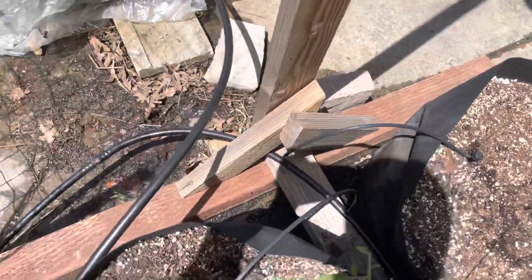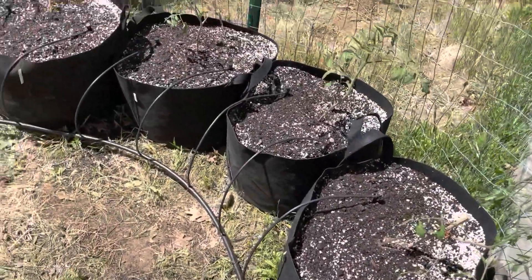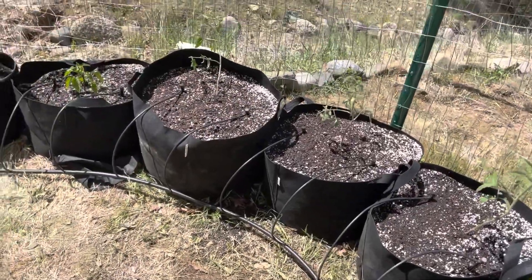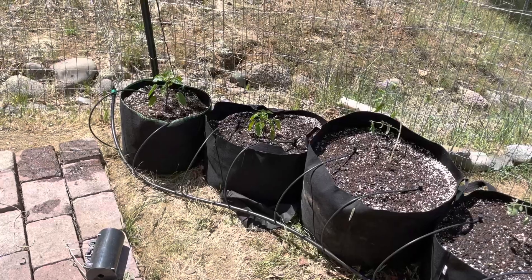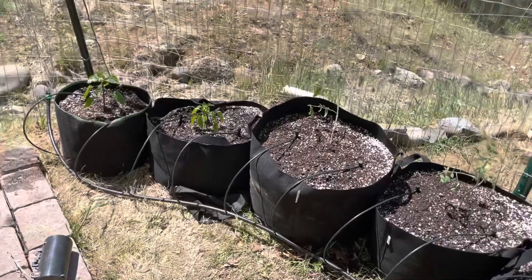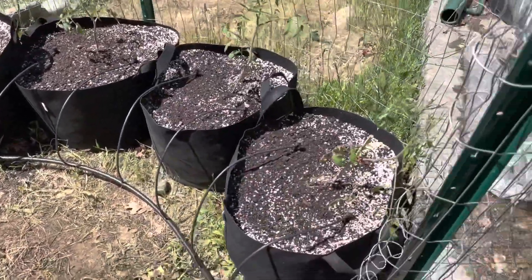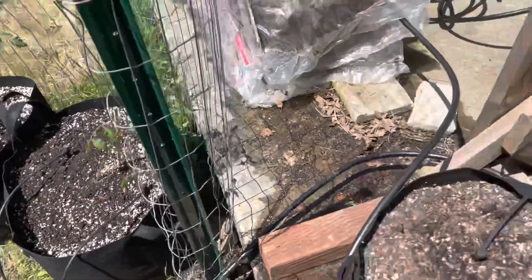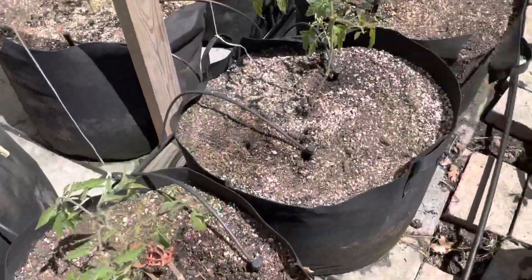I've extended the line now over to these tomatoes — there's a few Roma tomatoes and a couple of big red bell pepper plants on the end. Those are going to be giant pepper plants because I really heavily feed the tomatoes, and so all the fertilizer that those peppers are going to get will turn them into big monsters. Let's turn it on and see how it works.